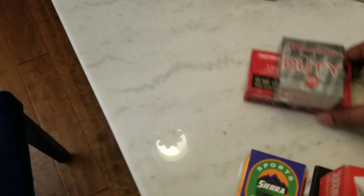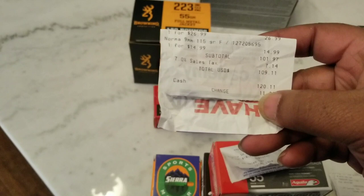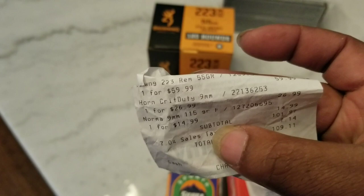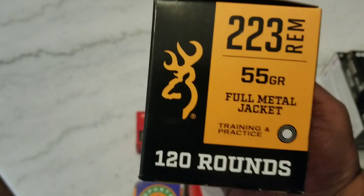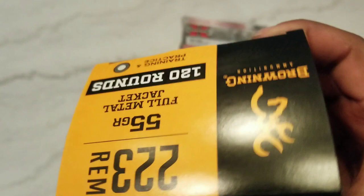Another score here — I went looking for some 9mm. My son had bought a new 9mm, I think I showed you guys the Taurus G3, so I was looking for some 9s. It really didn't have too much, but I got some of this — Browning 223. It was $59.99 for 120 rounds. Never bought this stuff, never shot it, so I definitely wanted to pick that up and try it. Hopefully I can get another box. I thought these are pretty cool — I've seen them before but never been able to get them since I'm always so far back in line. So finally got a box.